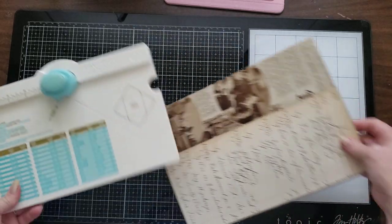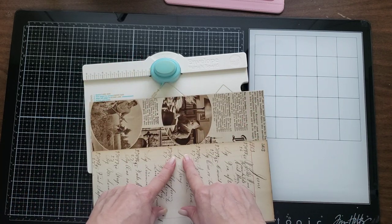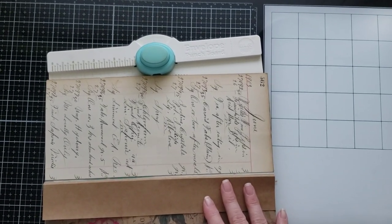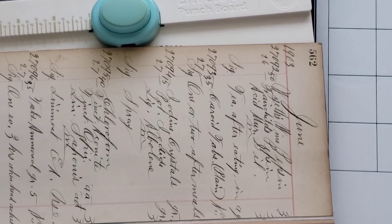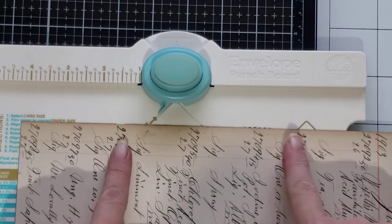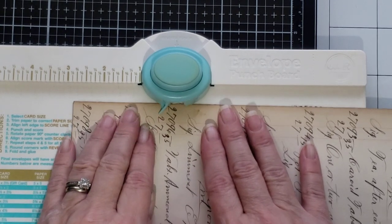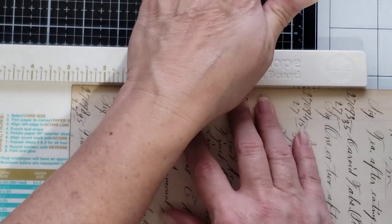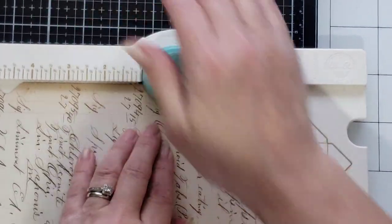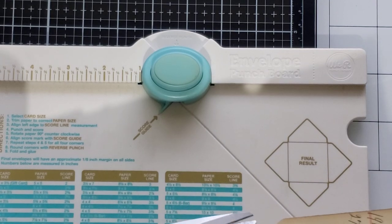Let's grab our envelope punch board. I want it to look like there's a file folder on this end and a file folder on this end, and then I'm going to punch this one for the file folder tab to be in the middle. I'm zooming in so you can see what I'm doing. I'm just going to pick a spot for how wide I want my file folder to be, then I'm just going to stick it up into my envelope punch board and punch. However wide I want it, I'm going to go right here and punch. So you get these little notches cut out.